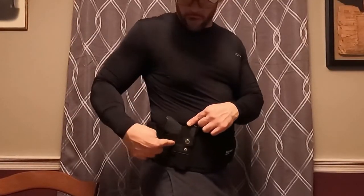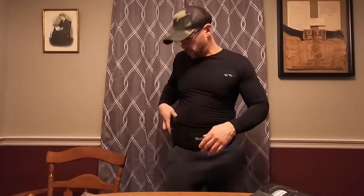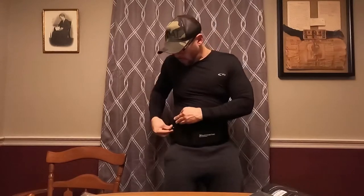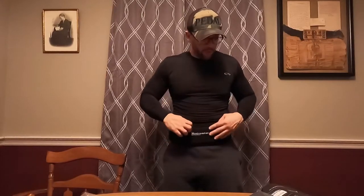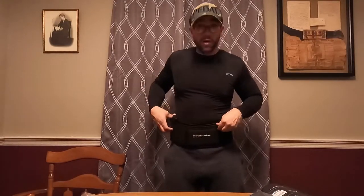The trigger guard sits right in front of my trigger on this particular gun. All these belly bands are universal — they're not specifically made for the type of gun you have, but they will fit most applications. This is a nice belly band. I give this one a higher rating than the Amago because of that extra cell phone pouch — that's awesome to have.